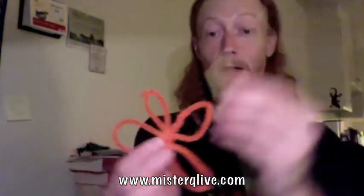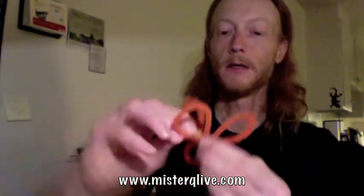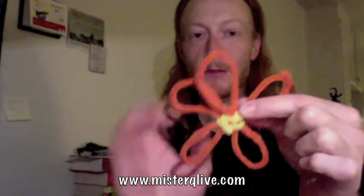Now I want a nice yellow middle. So I'm going to take my yellow pipe cleaner and start wrapping it around all my petals so I have a nice yellow middle. Just wrap it in all directions, just like that. Alright, now we're starting to look good. As you can see, I have a yellow middle to my flower.